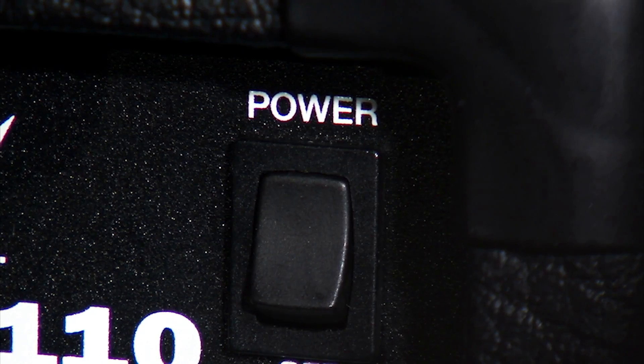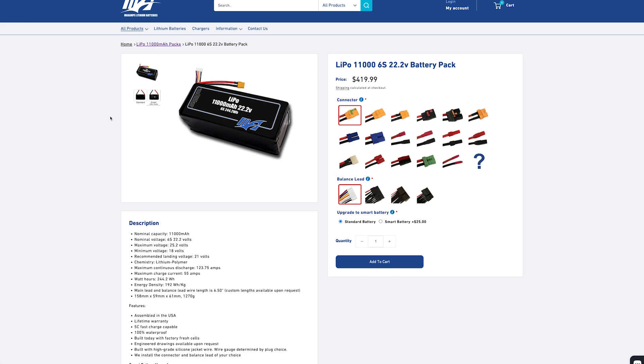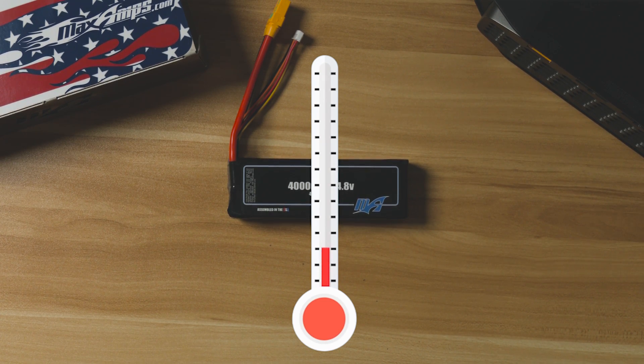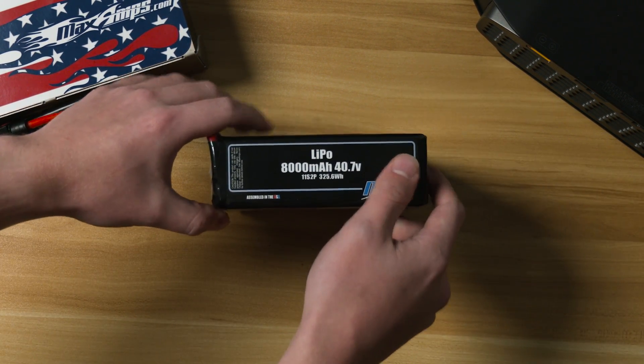Always unplug your battery when it is not in use. Even if your application is off, it can still slowly drain the battery. How do I know how many amps my battery can handle? All MaxAmps LiPos have a data sheet at the bottom of their product pages at maxamps.com with in-depth details on the battery. Pushing your batteries to the maximum limits will cause them to lose life cycles. The temperature of the pack should never exceed 140 degrees Fahrenheit. If it does, you may need a pack that is rated to handle more power.